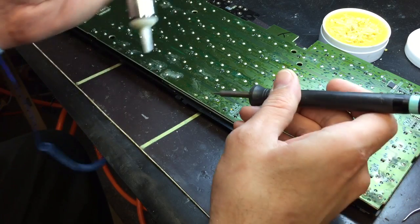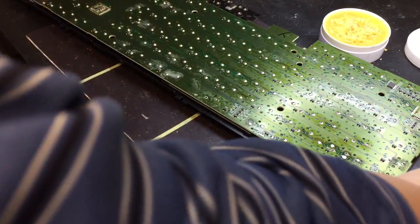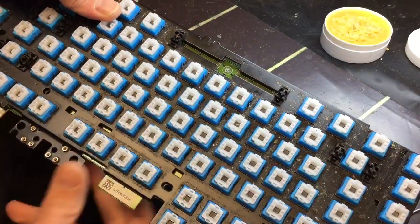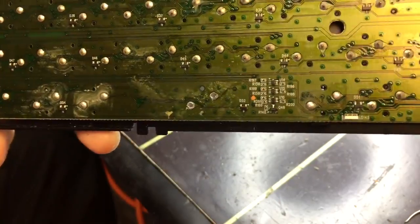We'll do this next one here, and there we go — that should have desoldered it pretty well. Look at that, the chip actually just fell right on out. Looks pretty good. On this side here where it's desoldered, you can see right there where it just sucked it right out — pretty handy.